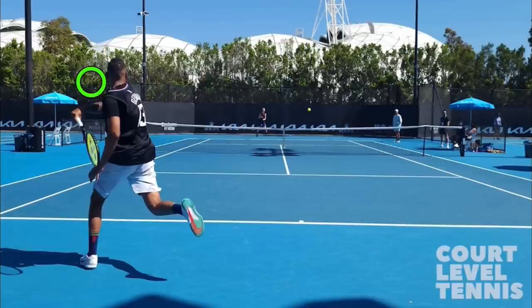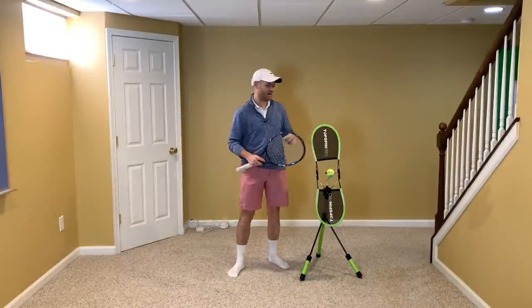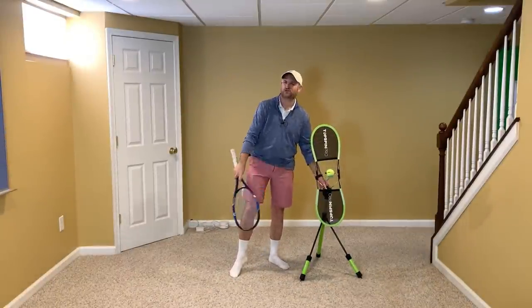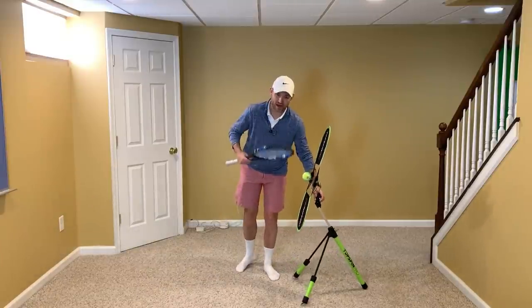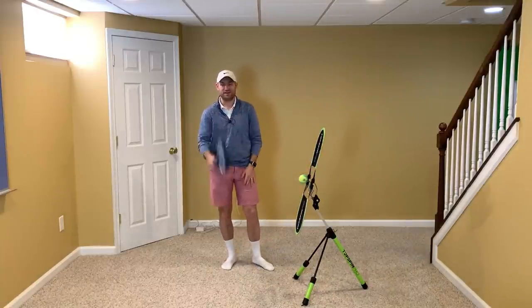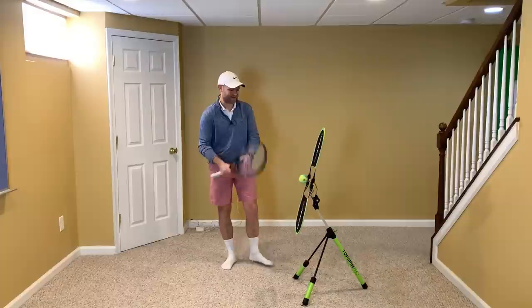Let me show you what this looks like in front of the camera. To help demonstrate the Nick Kyrgios topspin forehand, I've got the Topspin Pro here. Grab my affiliate link in the description below — it would mean the world to me if you used my link to get a Topspin Pro for at-home practice. Thank you so much — so many of you are getting the Topspin Pro using my link.